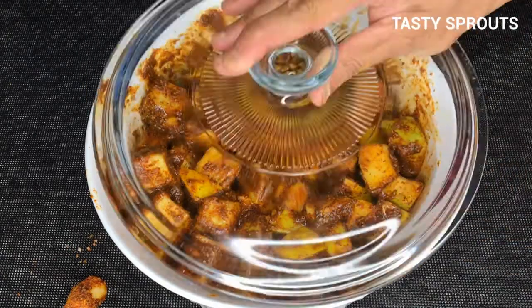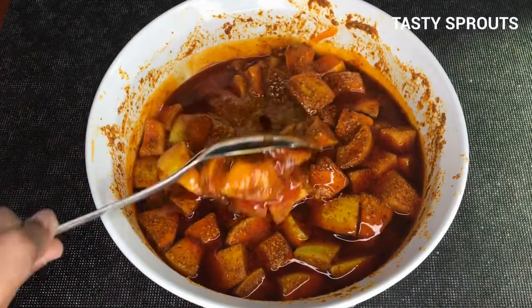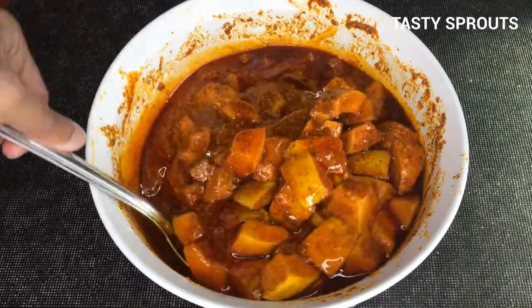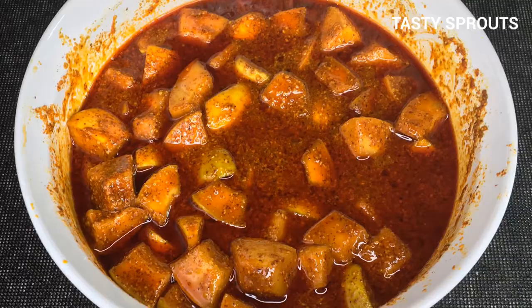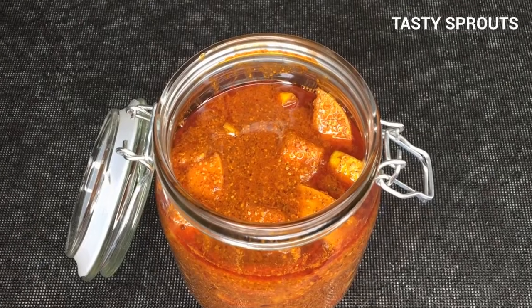This is how the pickle looks after one day. Mix everything thoroughly. This is a good time to check if more salt is necessary, and if it is, you can mix in half a teaspoon or one teaspoon of salt as appropriate. Sometimes it is possible that the salt may be a little excessive — if so, add one or two tablespoons of lemon juice and mix everything thoroughly.